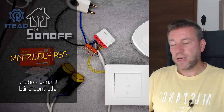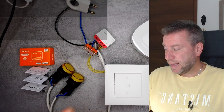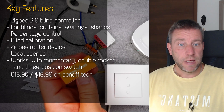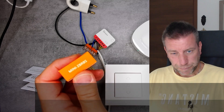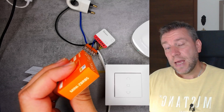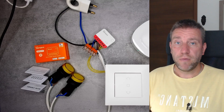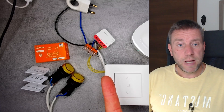Welcome to a new video in my home automation series. I have a new Sonoff device to play with. We recently reviewed the B1P security camera, and this is the Zigbee Mini RBS — the Zigbee version of the blind motor controller that Sonoff released. It looks like the theme nowadays with Sonoff is that we're going to see the most popular products being released in Zigbee versions as well, just like the Zigbee M5 switch.